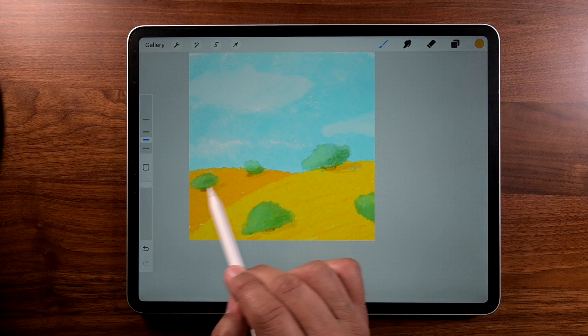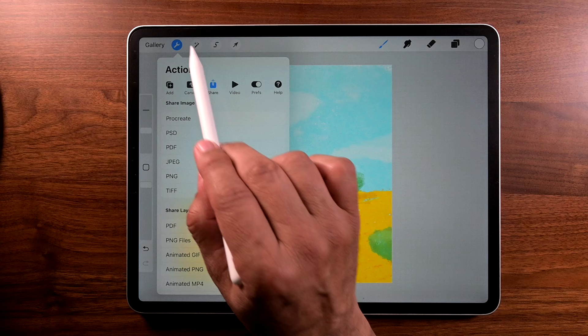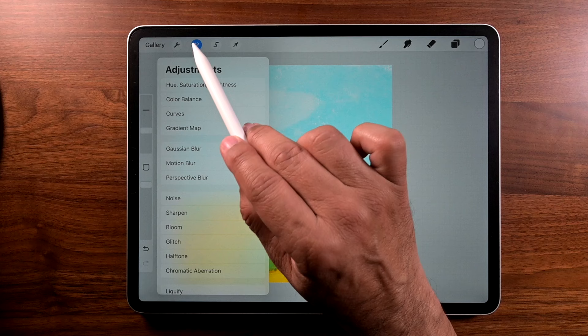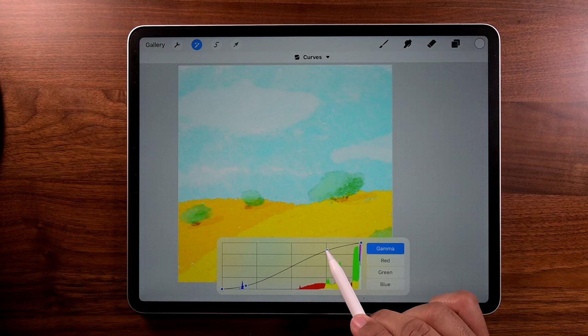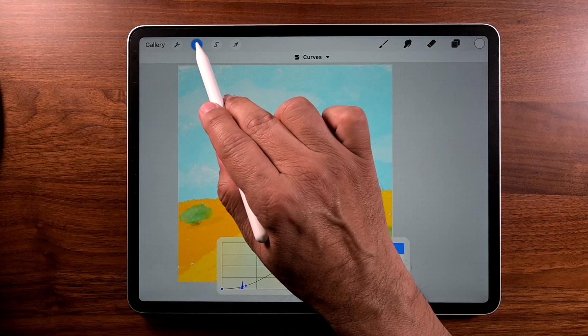Now let's go to layers and tap on the top layer — layer 7. We're going to go to the wrench icon, tap Add, and tap Copy Canvas. We're going to paste and go to the curve tool: go to the adjustments icon and select Curves. This is a bendy line — the left side controls the dark tones, the right side is for the highlights, and in the middle are the mid tones. Now that we're happy with this adjustment, tap on that blue icon and we're good to go.